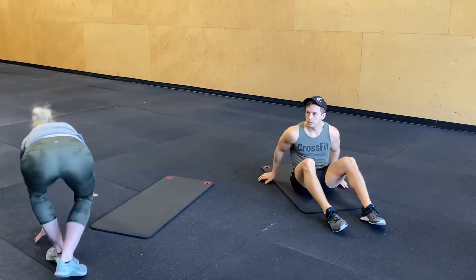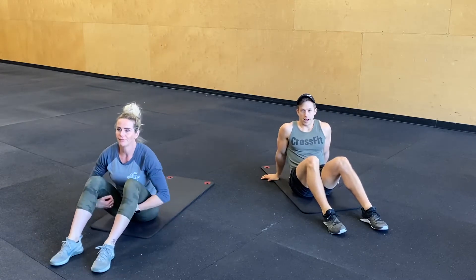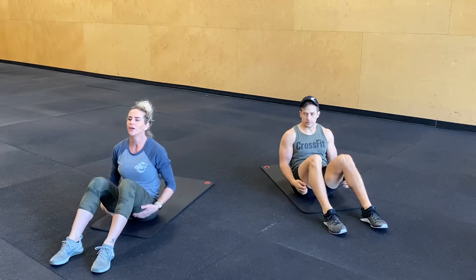10 seconds. Starting off with 10 sit-ups. We're going to go really fast. 3, 2, 1, go!